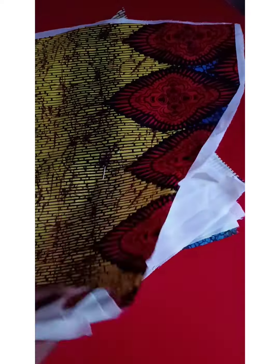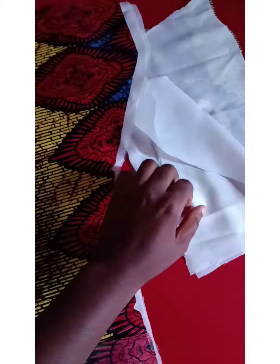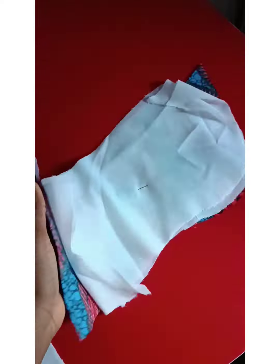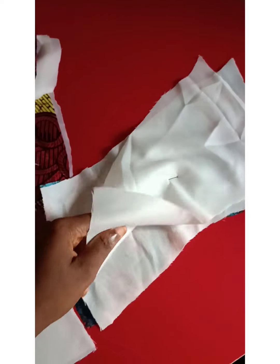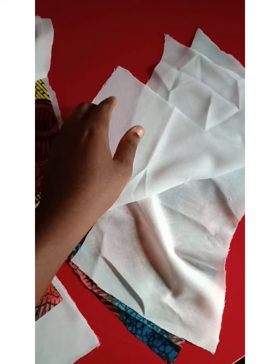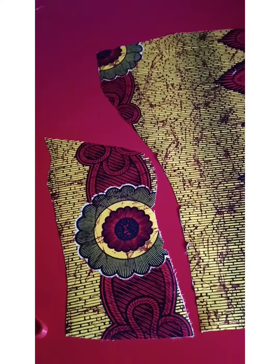Hello everyone, welcome to my channel. Today I want to show you how I pad my princess bustiers. First of all, I make use of cloth stay — some people call it air stay, some people call it fusible interfacing. I make use of two layers on all the pieces of my fabric.